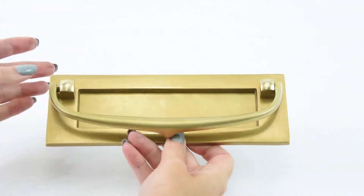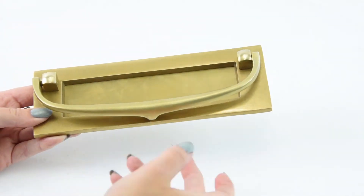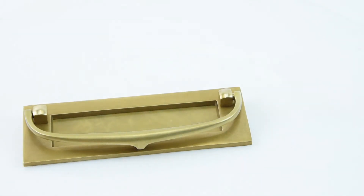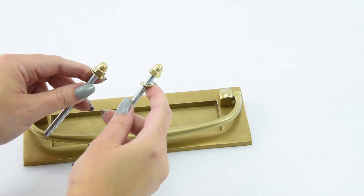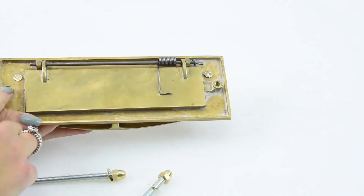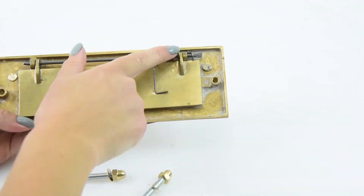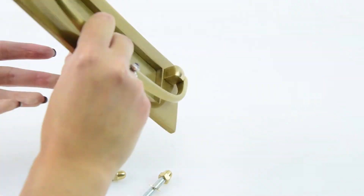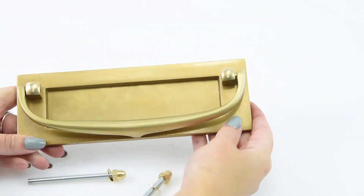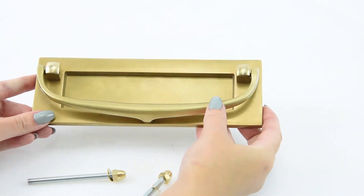It's a fantastic little letter plate, and you've got the added bonus of a knocker built in — a great two-in-one. Croft provides your fixings: two fixing bolts that go through your front door and connect into the fixing centres. You can see it's spring loaded, which means when pushed, it immediately springs back into its closed position. A very well-made product — definitely one you won't be disappointed by.